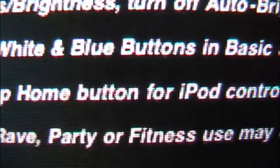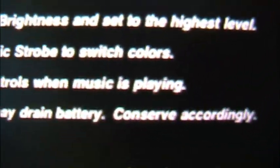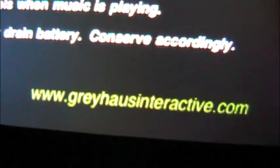You can get that focused. Concert, rave, party, or fitness — it may drain battery. I can't quite read it all, but he has his website linked there too — I'll throw his website in the description.